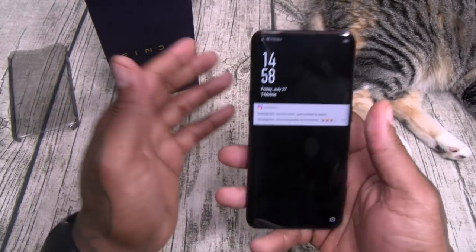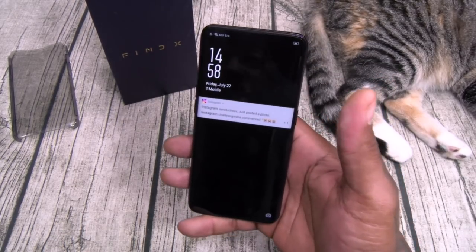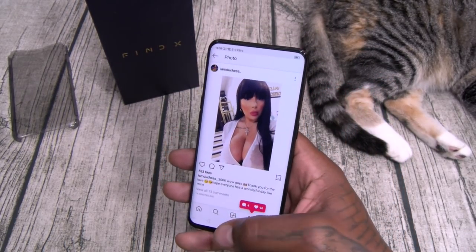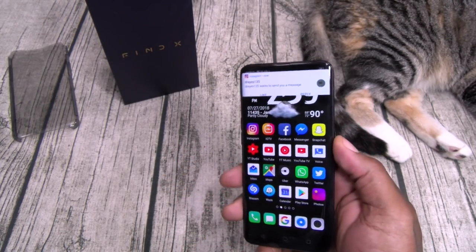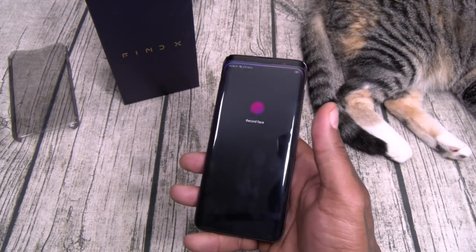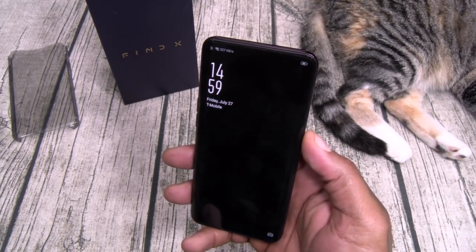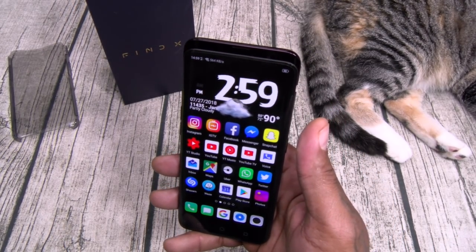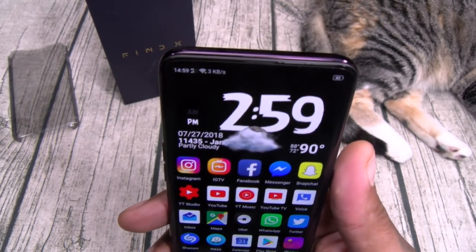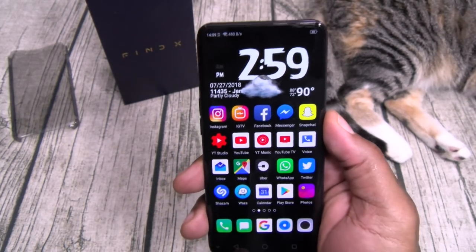Let me show you the facial unlock. Check this out — here's your lock screen. You're going to swipe up, just like your iPhone X. Look how fast that was. Let's do that again — now I'm not going to look at it. Swipe up. Didn't recognize. Now I'm going to look at it. Swipe up. On a scale of 1 to 10, that camera mechanism on top is a major, major, major go.